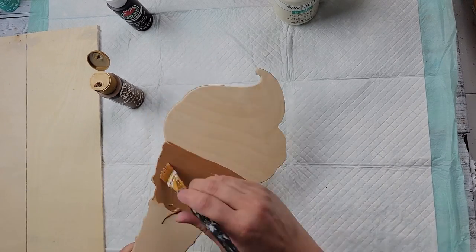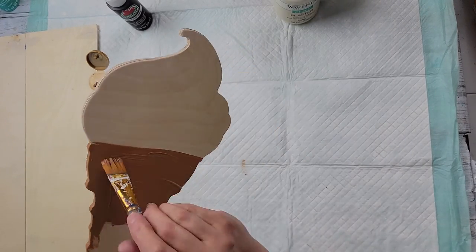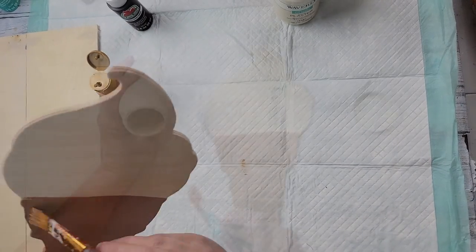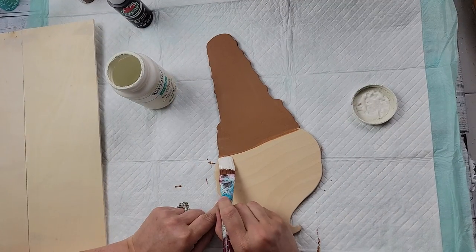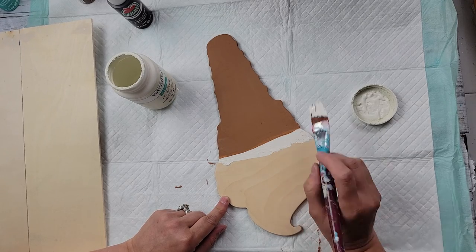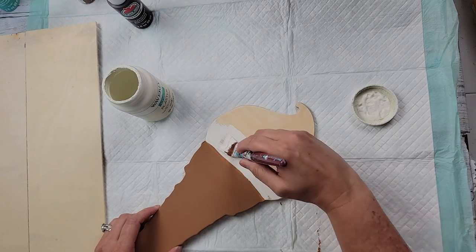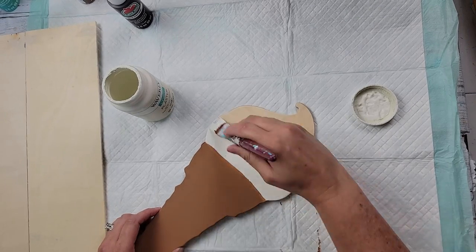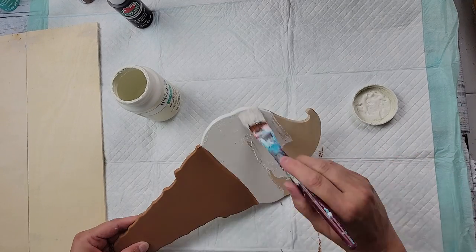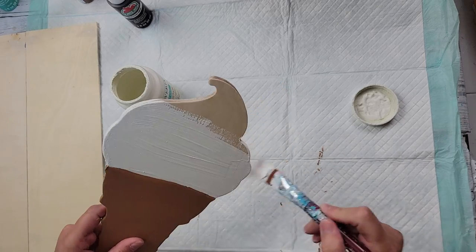I didn't do the back — just the sides and the front. After that I took my Waverly chalk paint in the color Plaster and painted the ice cream part. This Plaster color is the perfect color for vanilla ice cream! When I was putting it on I was like, man, this really looks like vanilla ice cream — maybe it's because it's against that brown and it just makes it pop. I was definitely wanting ice cream after this.